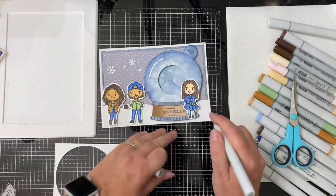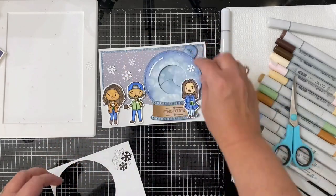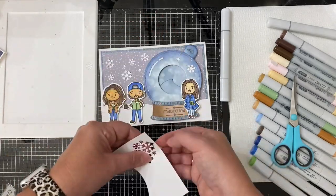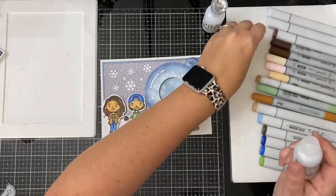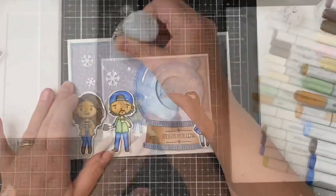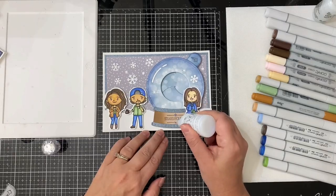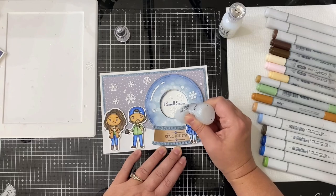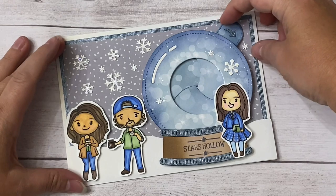I drew a shadow underneath the characters using Copic Marker N0, a very light gray. Then I placed the snowflakes cut from the Snow Globe add-on all over and glued those down. To make it a little more shiny I added some Ice Glaze Stickles on top. I also added some Nouveau Crystal Drops in Morning Dew to the characters' eyes and to the coffee pot in Luke's hand — it dries clear for a little extra interest. Then I added more Ice Glaze Stickles to the snowflakes on the inner circle piece, and this pretty much finishes off the card.